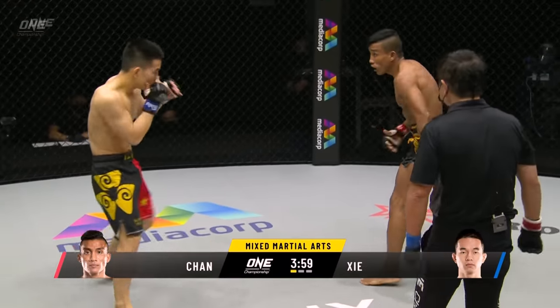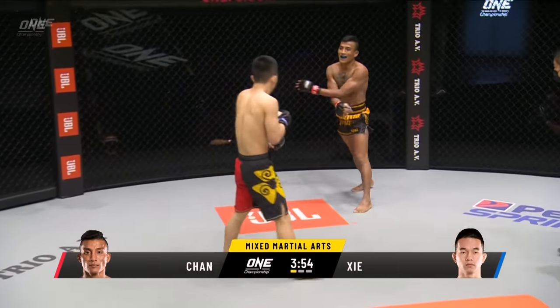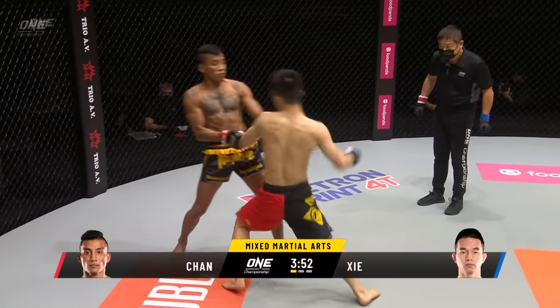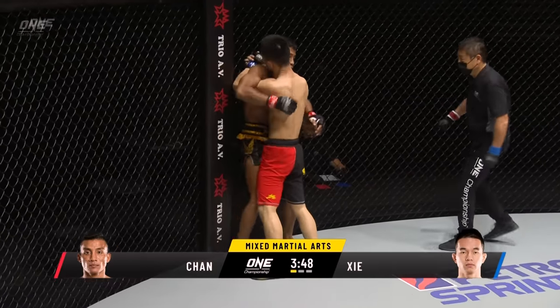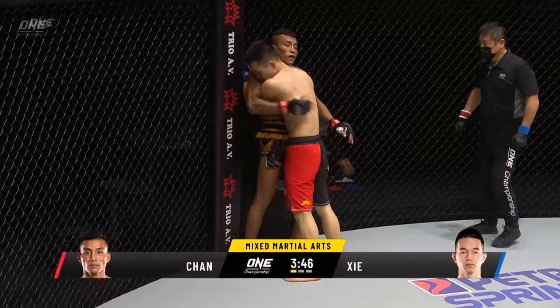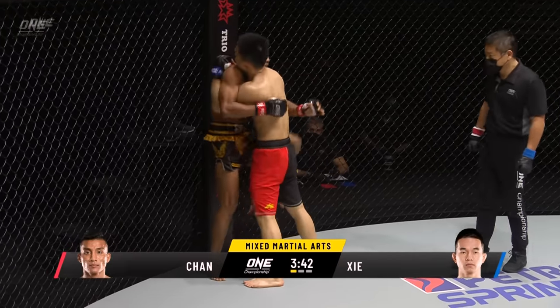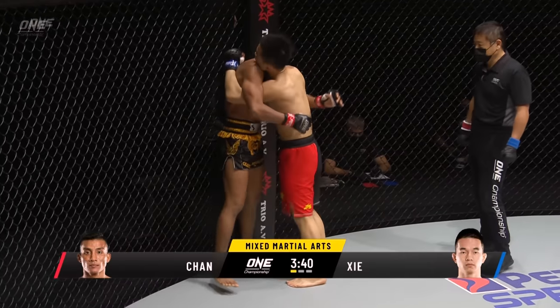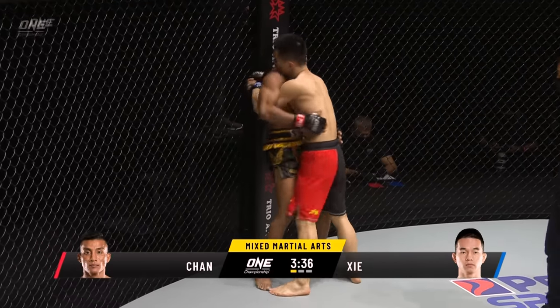That's a good stiff jab from him as well. You can see Chan Rotana is carrying his hands very low, but when he does feel that engagement coming from Sia Wei, he does get those hands up to deflect some of those shots. Managed to lean out of the way just beautifully — the economy of effort to make sure he didn't move too far, extend too much energy, just made Sia Wei miss enough to tire him out. It can be very tiring when all you hit is air.